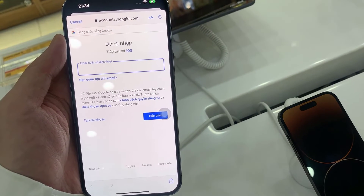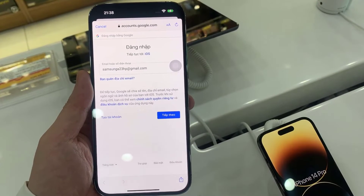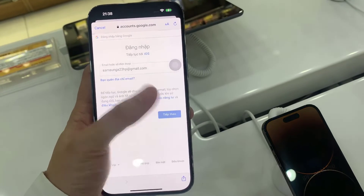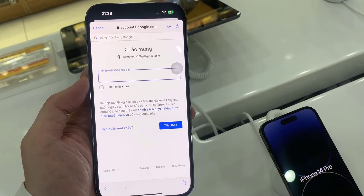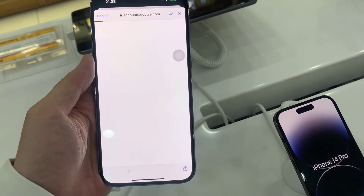Now I am going to put in my Google email address or phone number. Then we will need to put in the account password. And on the next screen, we have successfully signed in.